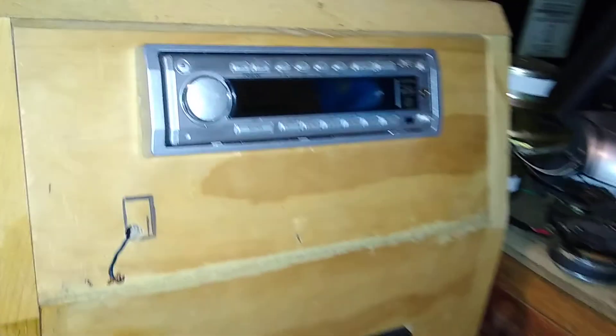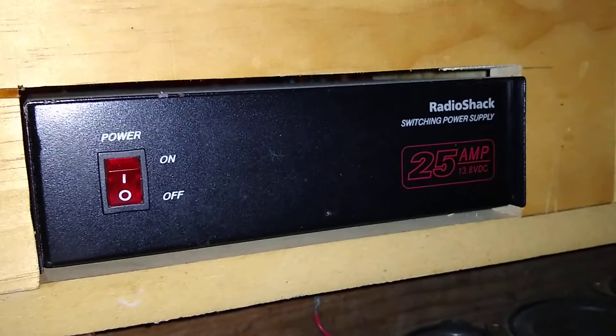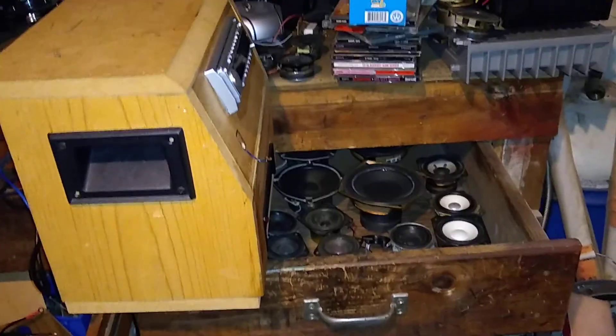On the other side it's also a JVC — this is where the power supply is.